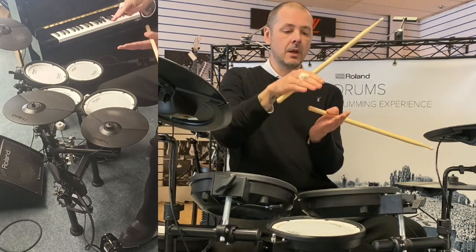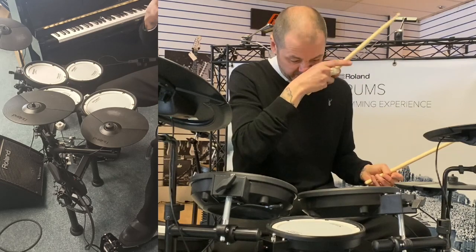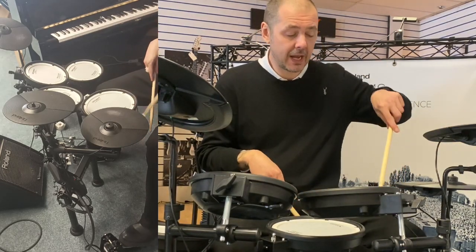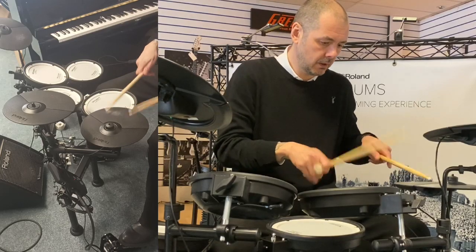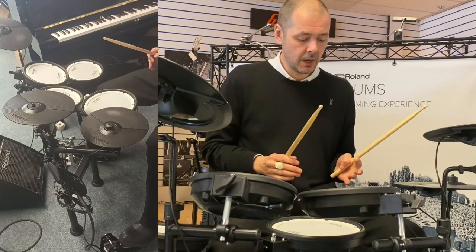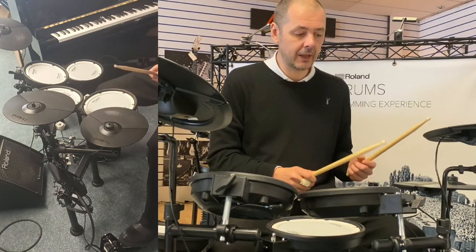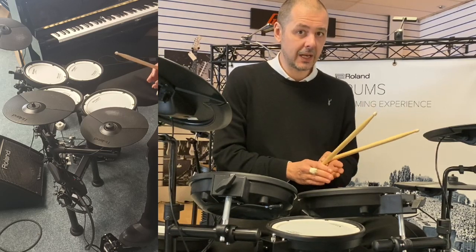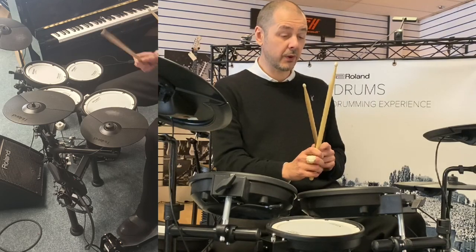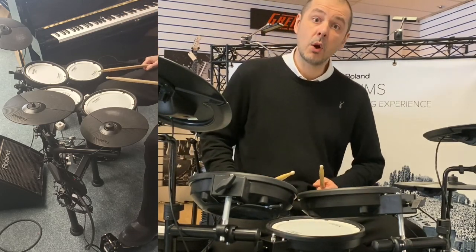Your hi-hats are two cymbals that go together like on an acoustic kit, so this is replicating that. They're controlled by the foot control here, so when your foot's flat down the hi-hats are closed — nice tight sound. Pull your foot off ever so slightly and you get that in-between open and closed sound, and push off completely, you get open hi-hats.